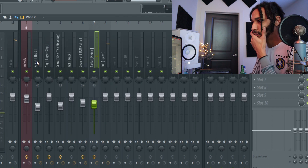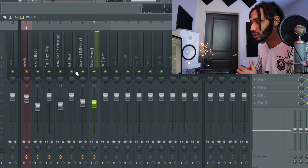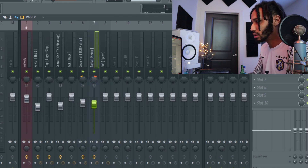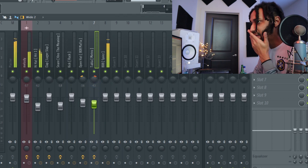All right, now we got it leveled. Next we're going to do the panning. What I like to do — I pan the open hat a little to the left, about 20%, and then same for the perk to the right, even 20%. That's just to give our ears a little break.